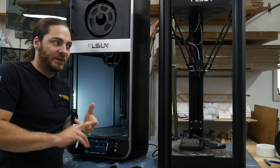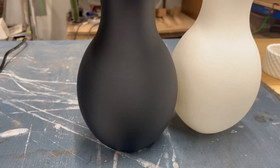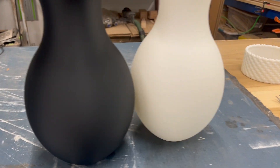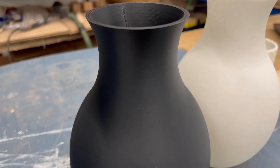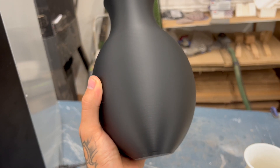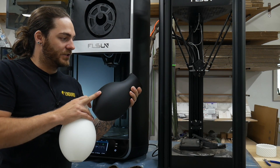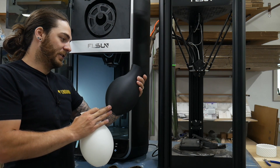I went ahead and ordered a couple different brands of high-speed filament to see how it reacts. This was printed with the FLSUN white filament that came with it — I don't know why they include white because it's the worst for videos. And this is Sunlu high-speed black. It's got a little rippling on it, but the layer lines are just beautiful — it's a very good-looking print.